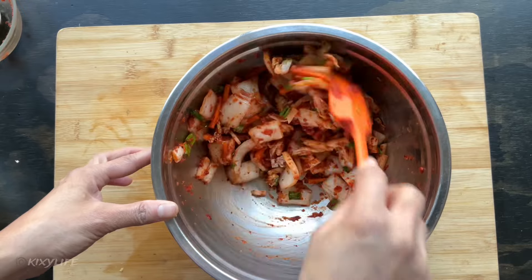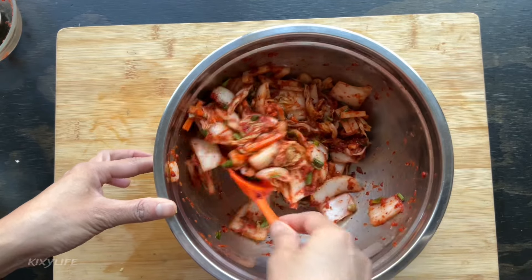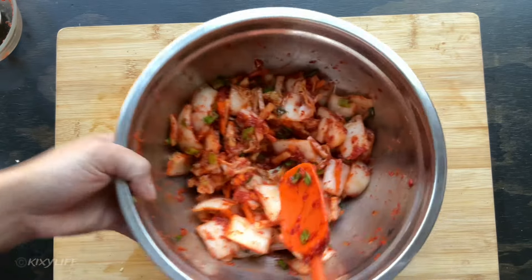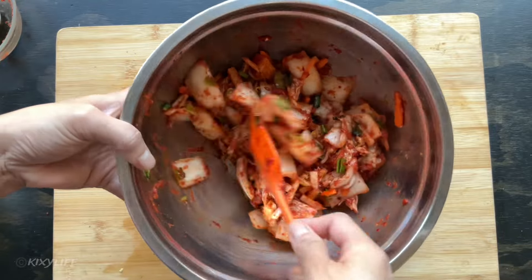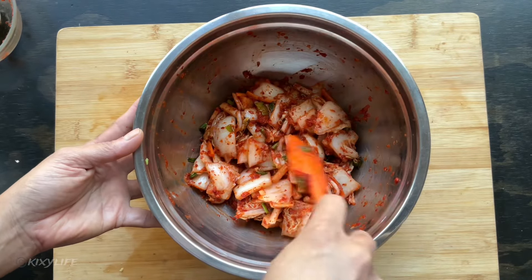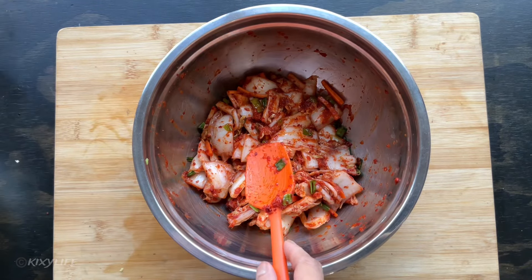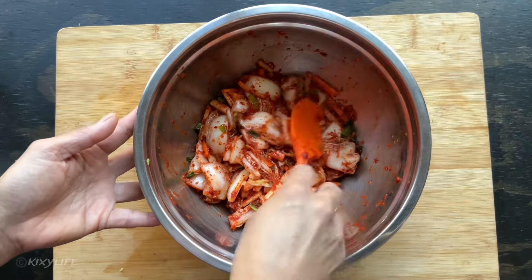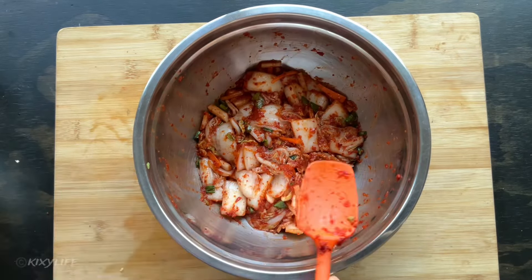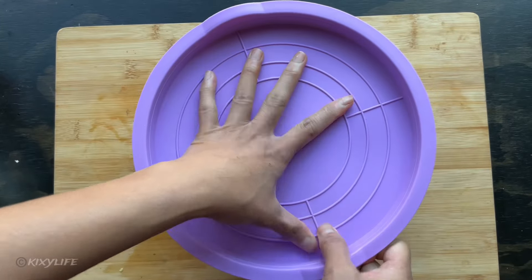You can use gloves when mixing — it's easier and keeps the pepper off your fingernails. Look how pretty it is! You can make this at night and put it in the container the next morning. I usually leave it like this for easier mixing before transferring to a bottle to ferment. If it's too spicy, adjust by adding more napa cabbage using the same salting process. About eight pieces of napa cabbage would work better since we have more sauce.